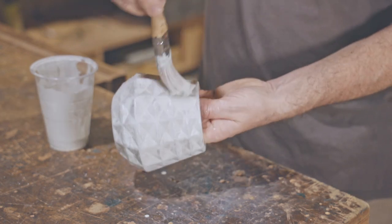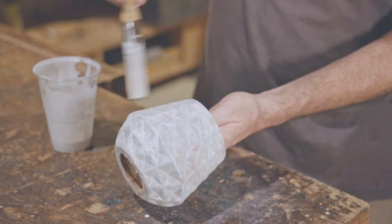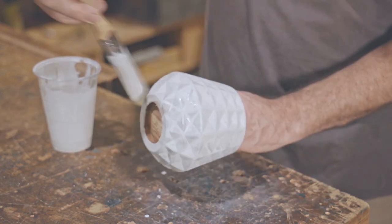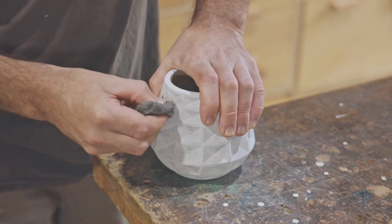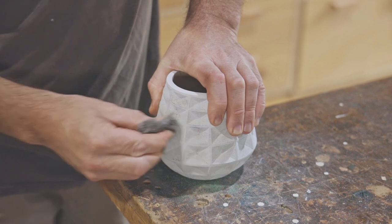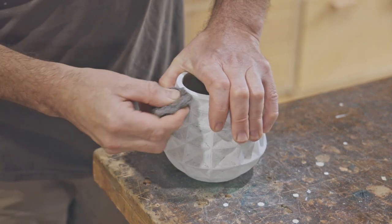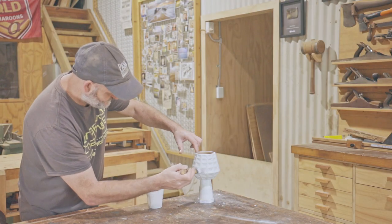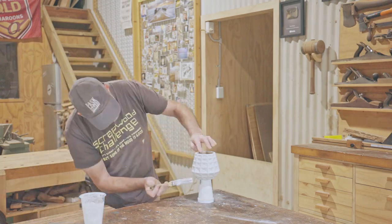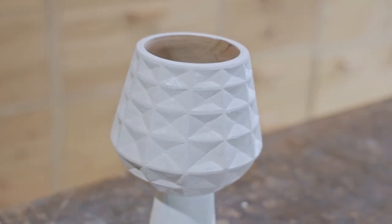I'm leaving the inside of the bowl unpainted though, so there's no doubt it's made from wood and that it's been hand carved. The paint actually highlights the imperfections in my carving and there are plenty of those, but that's a good thing as it doesn't look like it's made by a machine.